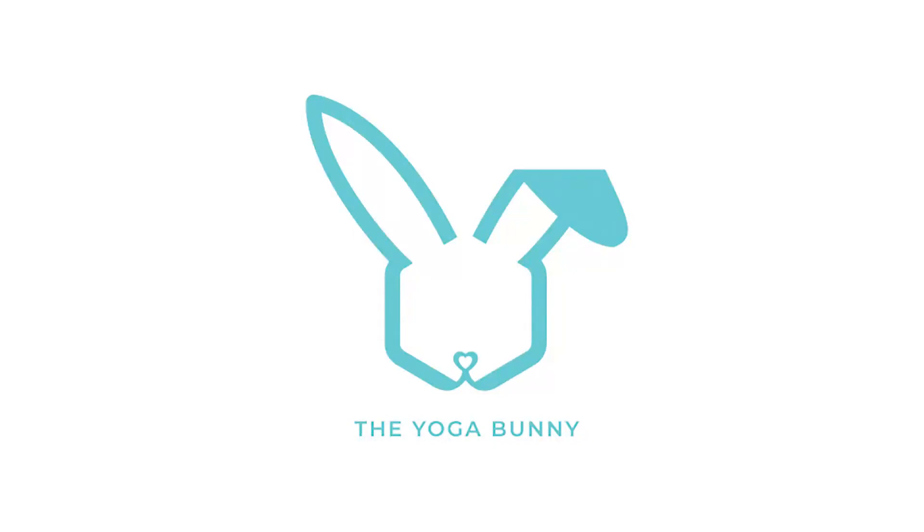This is a mindfulness of eating exercise, so you'll need a small food item such as a piece of fresh fruit, some dried fruit, or nuts. Press pause, grab your fruit or nuts, and press play when you are ready.